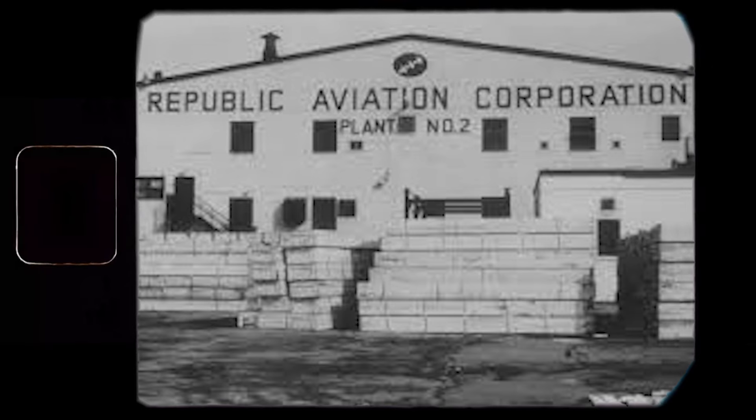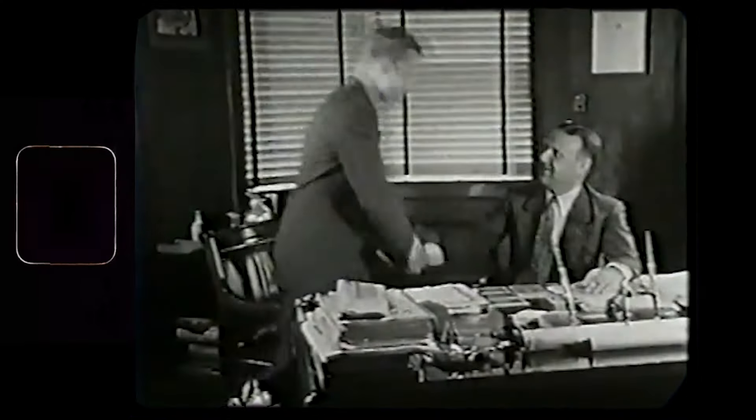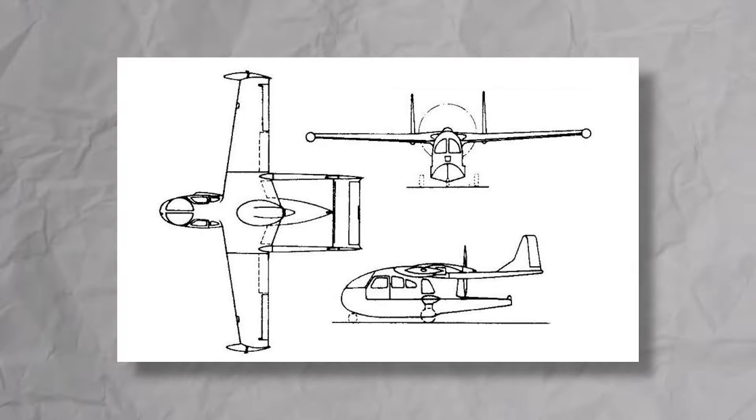During that time, Spencer worked as a test pilot for Republic Aircraft. But in 1943, he left, as Mills Novelty Company of Chicago offered him funding to manufacture his Air Car under their brand.